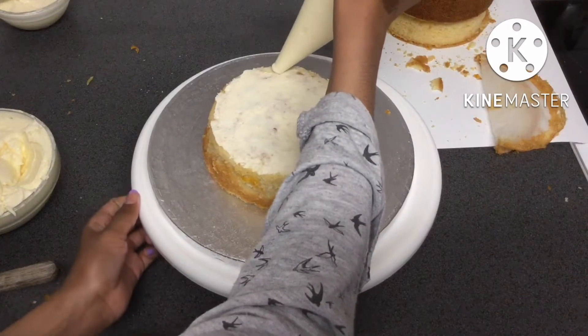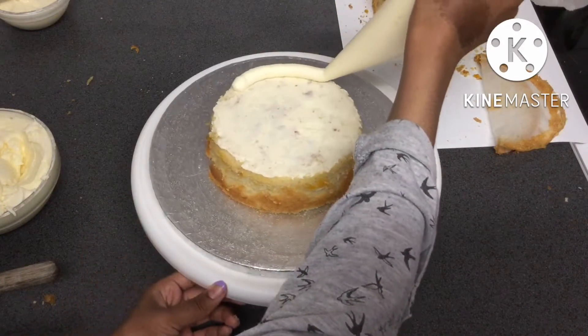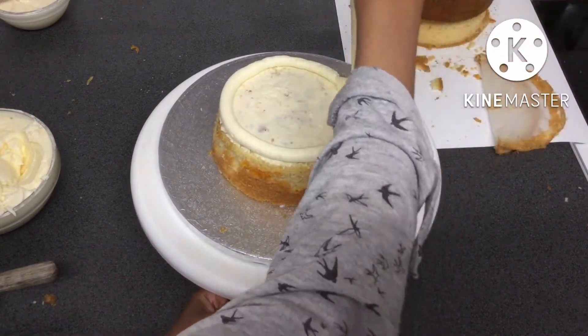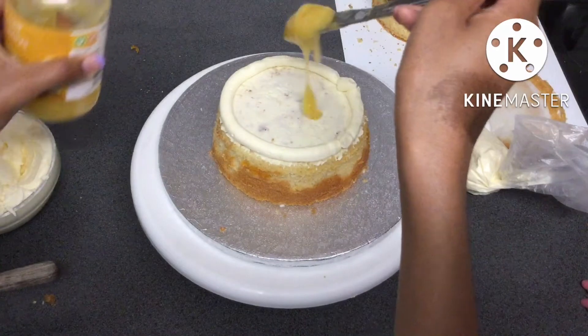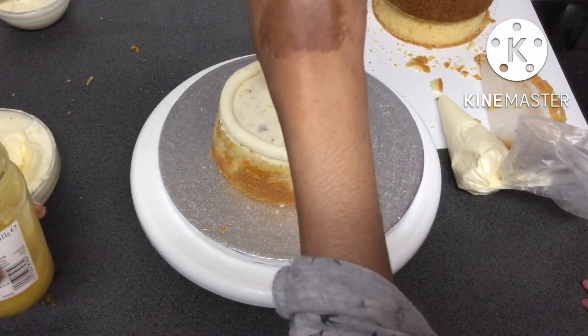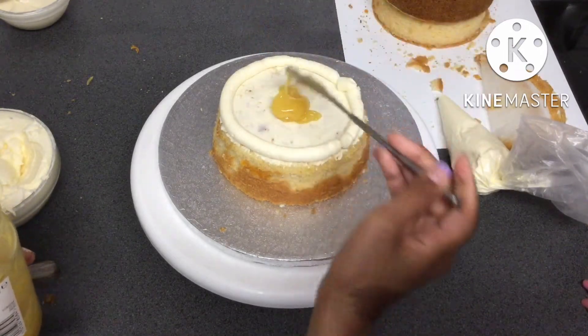To make sure that none of the lemon curd spilled out when I added the other layers, I added a little chamber of buttercream around the edge. After adding the buttercream I made sure to spread it out so it had an even layer for each slice of cake.